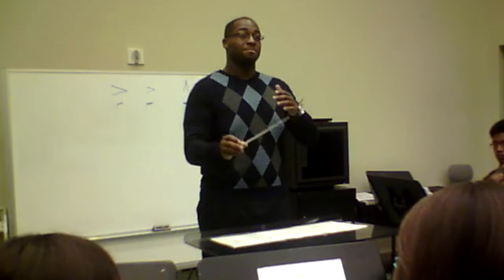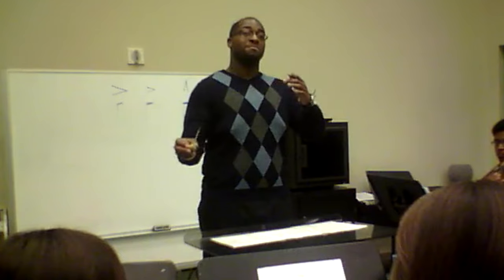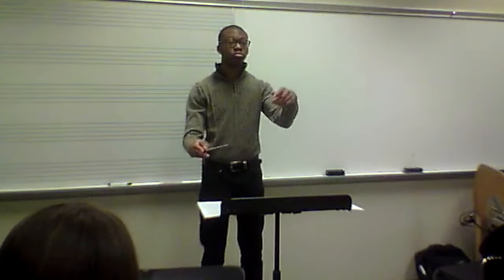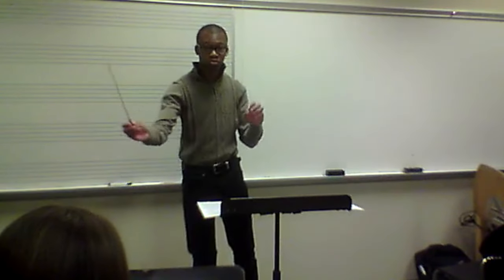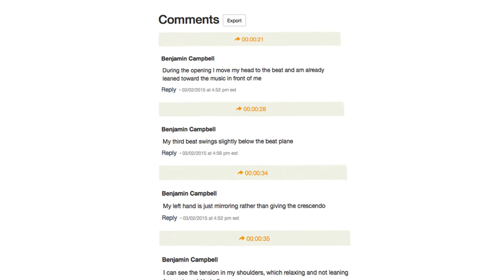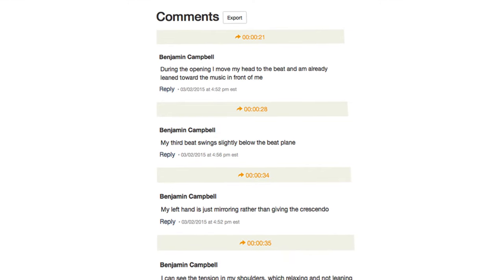Every student has an opportunity to have their conducting videotaped, which is then uploaded to OMC's unique video-sharing program called Acclaim, which works with any taped format. Students and teachers can then add additional comments and text boxes through the review process, including important students' self-evaluations. This makes video sharing easy and accessible from any electronic device with internet access.